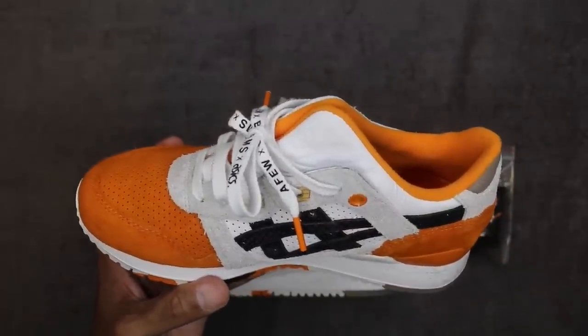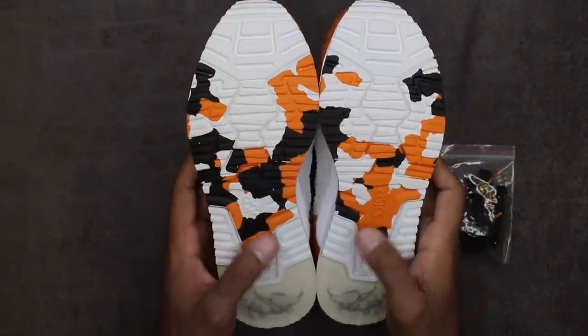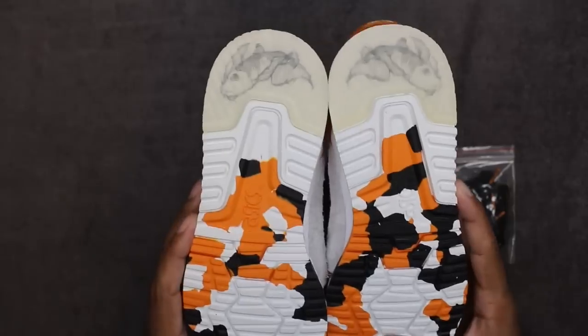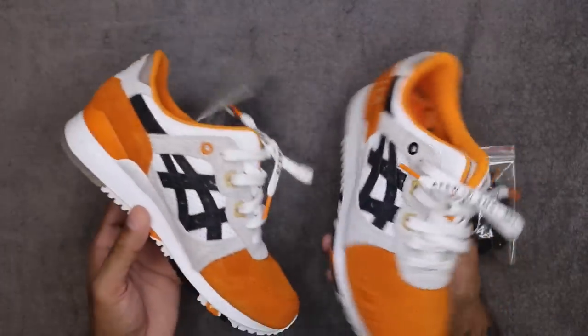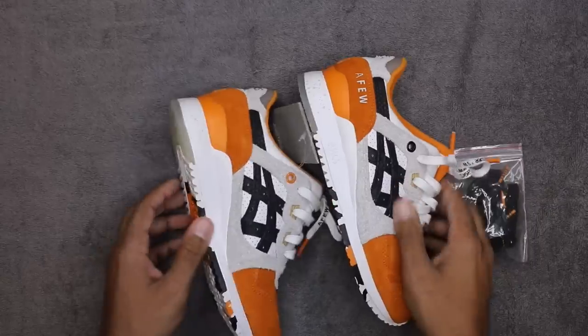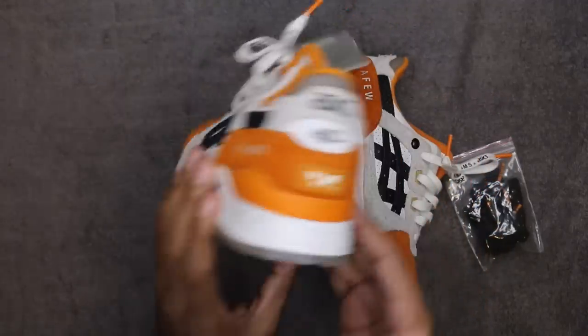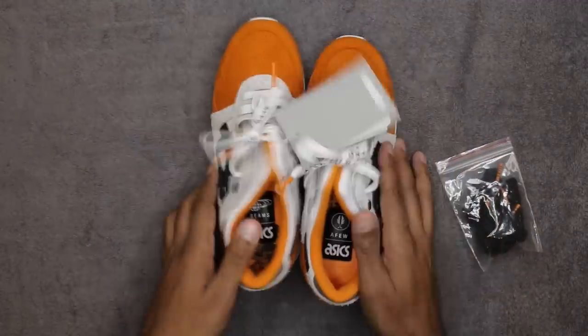Let's get into the outsole real quick. If you remember from the first one, you had the color blocking to symbolize the koi fish — this is very much similar. You also have the koi fish in the heel and the icy heel portion of the shoe, same thing from the original koi. Very very fire overall. The orange is definitely a good look, clean shoe. You've got a little speckling on the midsole as well — predominantly white across the entire thing until you get to the heel where it has a little gray speckling.